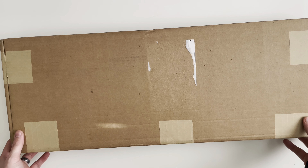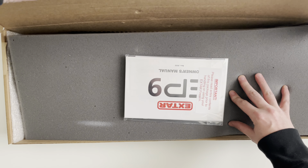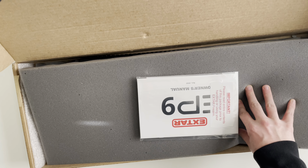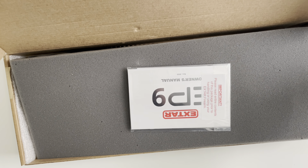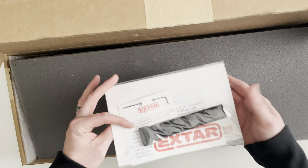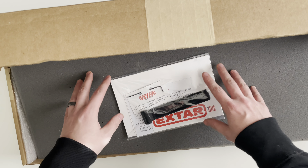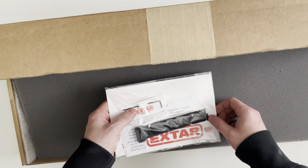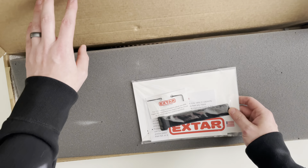Today we're going to be unboxing the X-TAR EP9. This will be my third video on the EP9. Apparently, X-TAR made a revision to the EP9 — they didn't really call it anything different. It's not a 2.0 or anything like that, but I felt there were enough new additions and different features to go ahead and make another video on the X-TAR.